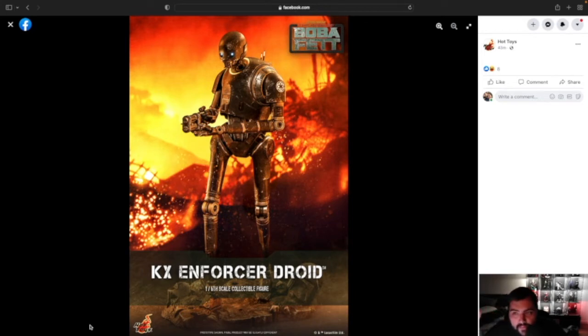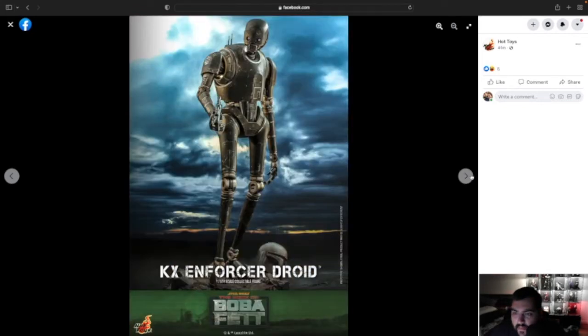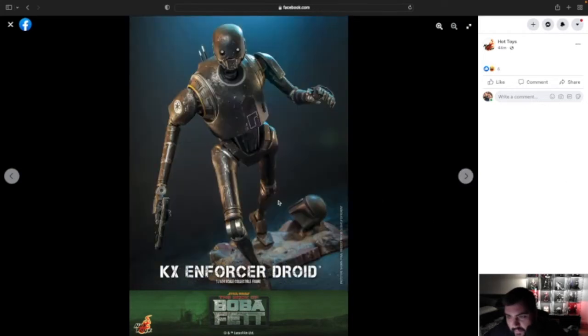I love the weathering — the weathering's cool already in this picture. I just saw Hot Toys uploaded this so we're about to take a few moments to look at these pictures. Hopefully this is the first time y'all see them, if not you get a second look. The background's cool. I like the little helmet right here too — let's get a better look.